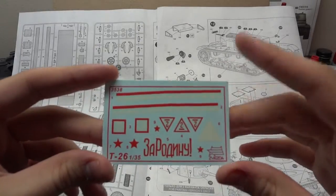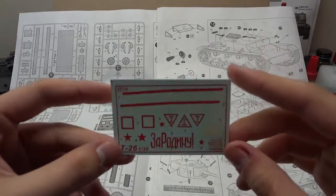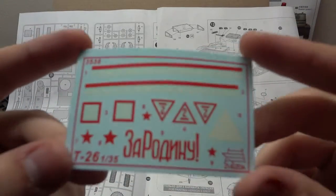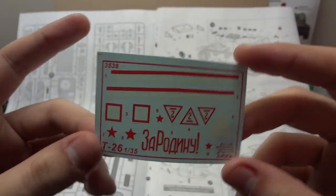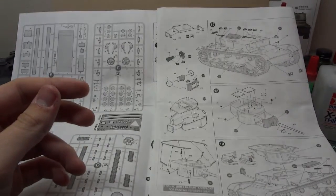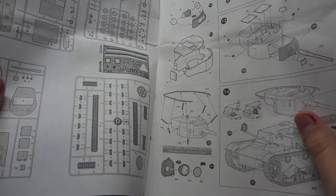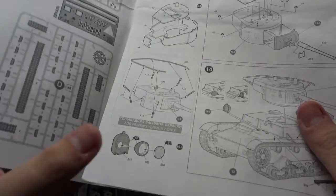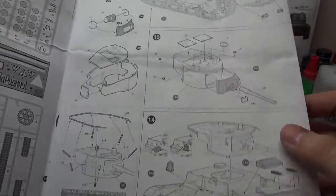I think I read that off of a Trumpeter KV-1 that I'm saving that for. The decal sheet is looking alright. They're not Cartograph decals, but I did use Zvezda's decals when I built their KV-2 and they went down pretty good — it just takes a lot of decal solution, let's just say that.